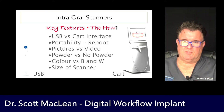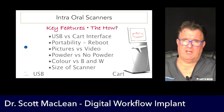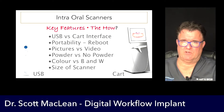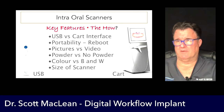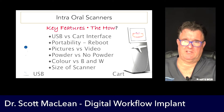Looking at the differences between a USB and a cart scanner: you have to buy a computer when you have a USB-style scanner, but you can keep buying new computers rather than really expensive carts. One issue I'm running into is I pay subscription fees for one or two of my scanners and I'm not getting updates on scan reliability — my scanner becomes outdated after four or five years.